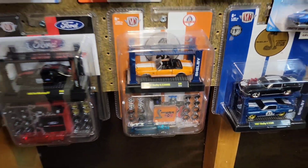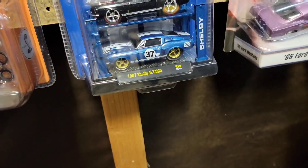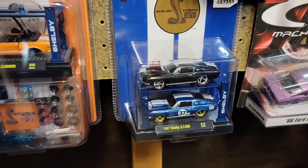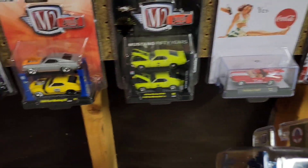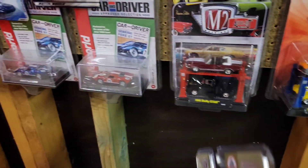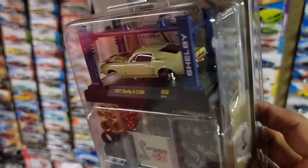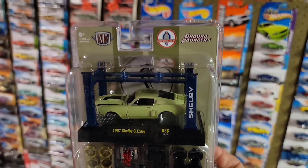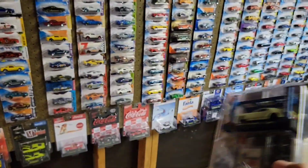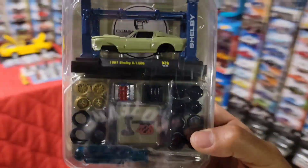I think the only other 67 Shelby I have — actually not a 67, I have a 68 convertible that King Nut also hooked me up with. I got the 67s that Dotson Man hooked me up with, which was freaking beautiful. And then I think that is it — I got a 68 here. So this is the first 67 GT500 I have, definitely not opening this one. He wanted me to but I cannot open this, especially since it's the first year in a lift series for Ground Pounders that I have in my collection.